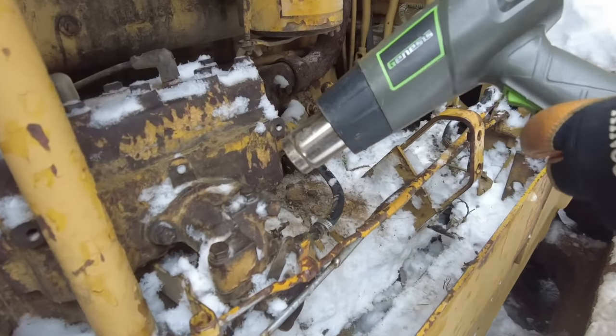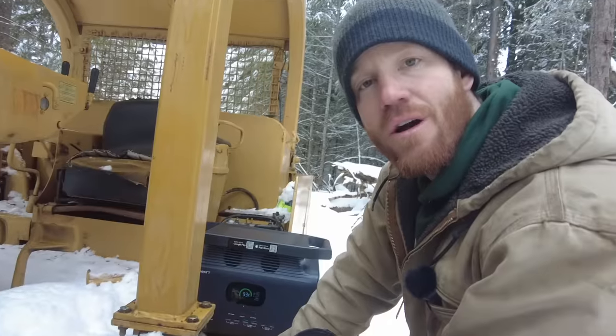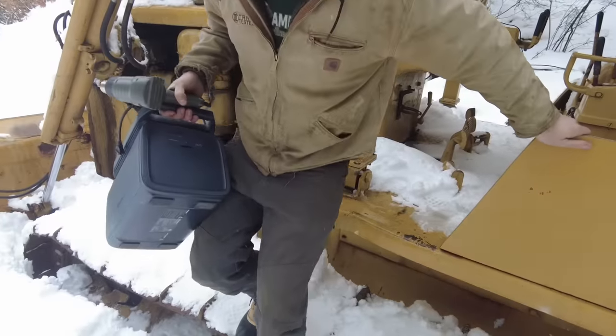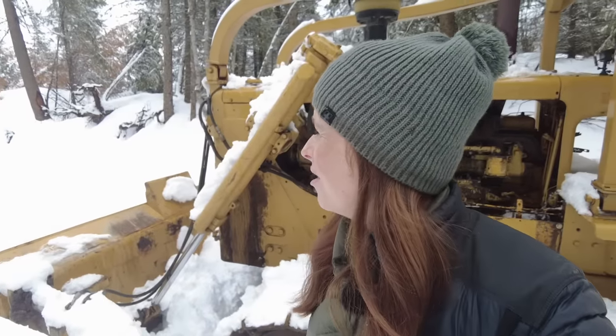We'll start with the heat gun on the carburetor and now we wait for the motor to warm up. It actually feels kind of warm — I think that's going to really help the pony motor start. I have a love-hate relationship with this dozer. I love it because it's an incredible tool and Riley loves operating it, but it is so loud and so hard to film and I don't want to get run over. Riley's going to have to get it out of here somehow. There's like five or six feet of snow right here — you guys are going to get your wish and get to see Riley plow some snow with this dozer today, I think.